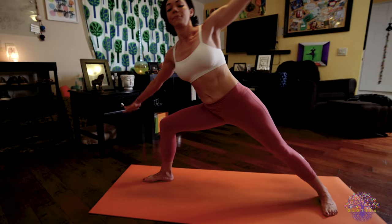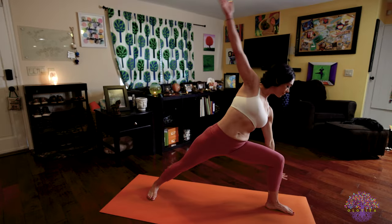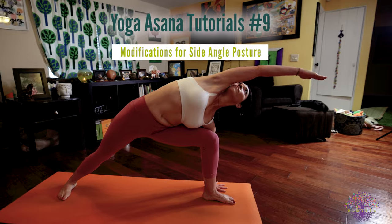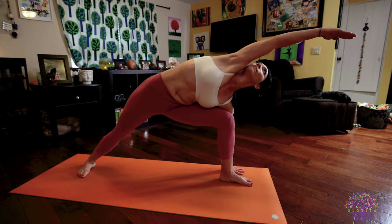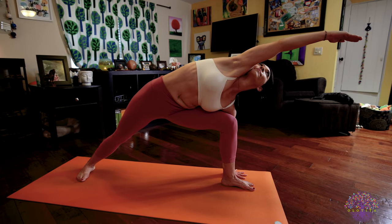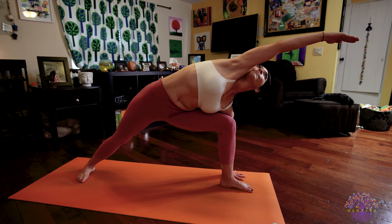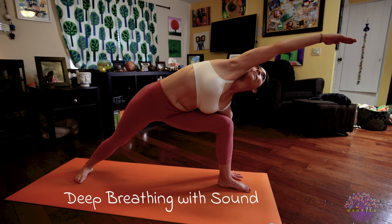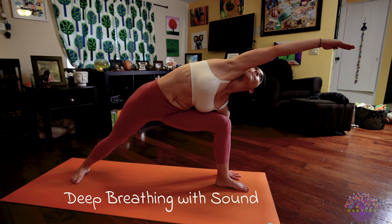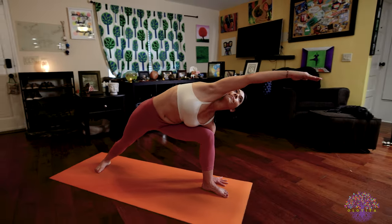Inhale, body rise. Exhale, reverse your feet and take your left side. Maybe bringing your left forearm to the top of your left quadricep or the left hand to the outside of the left foot. Work on opening your body here. You're pushing your left knee to the left. Your right hip to the right. Really extending through your spine. Reach those fingers. Look up to them. Breath is steady. Focus on deep breathing with sound, in from your throat through your nose, out from your throat through your nose. Every in-breath, squeezing your pelvic floor. Squeezing Mula Bandha.